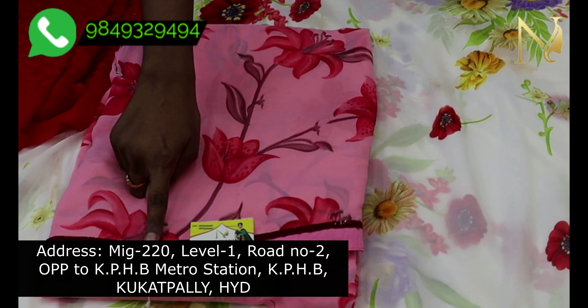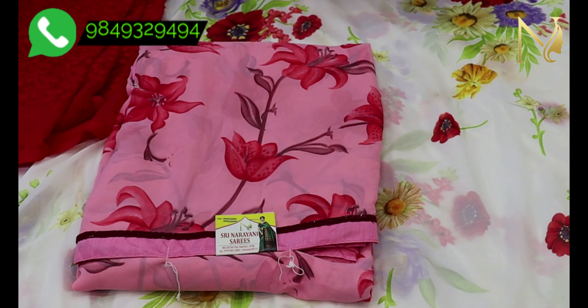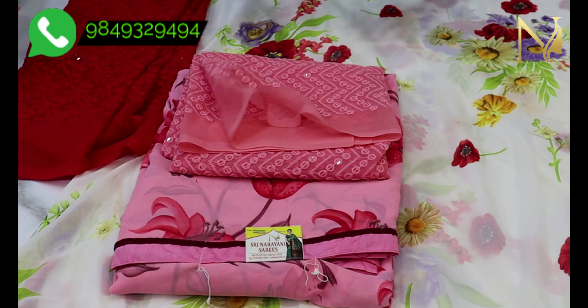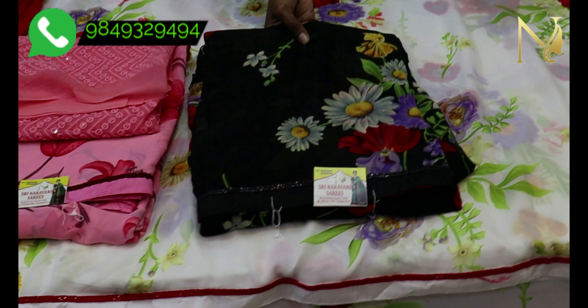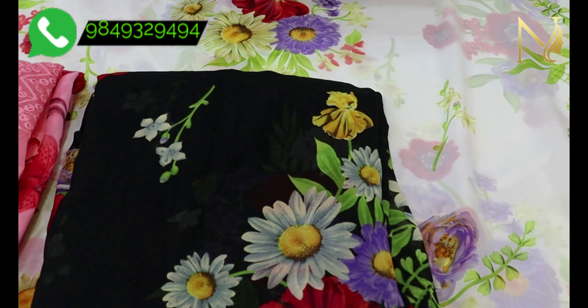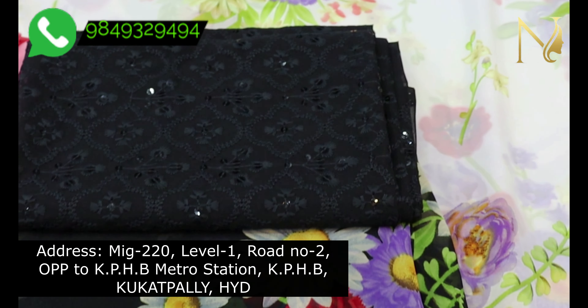We will now see with the blue colors and beautiful blouses. This sari has a digital print and I want to show a gold color option. I also want to show a peach border and blouse combination, as well as a black blouse option.